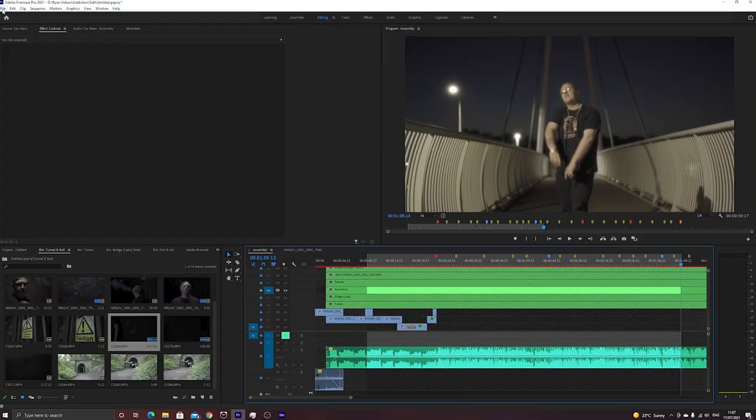The footage I'm editing in Premiere is 4K from my Sony a7 III and my Ninja 5 recorder. This footage is super jittery — I can't even watch it with zero effects on it. Even at one-eighth quality, we're seeing some issues.